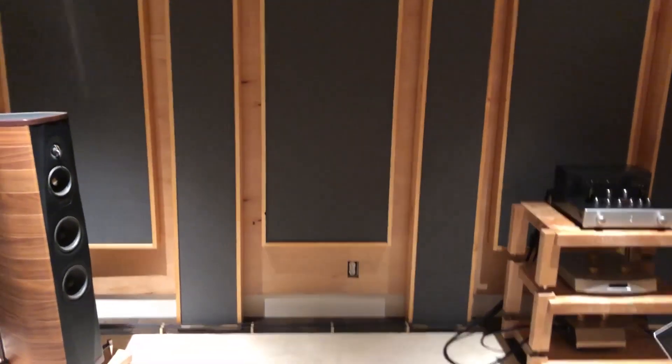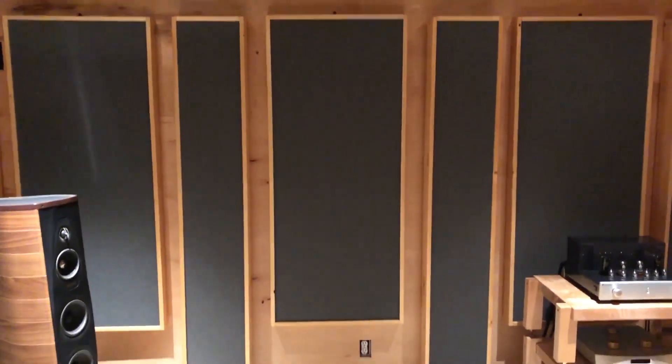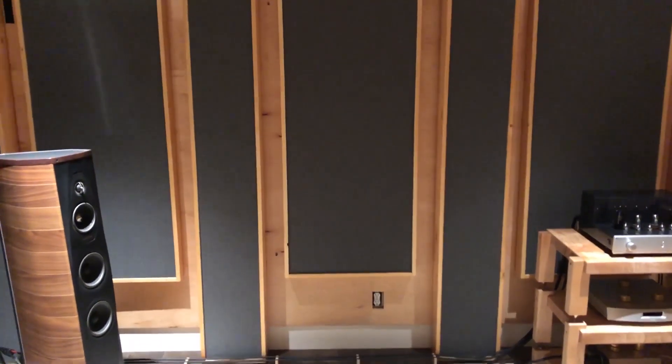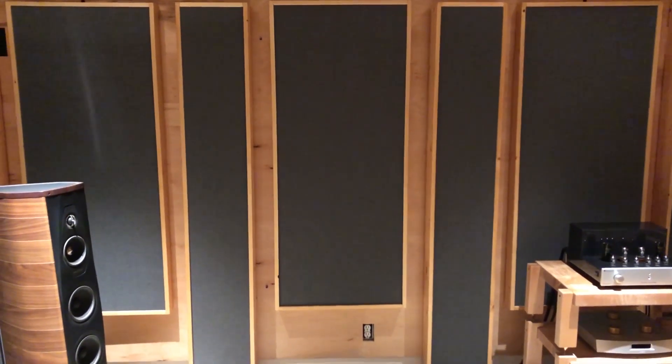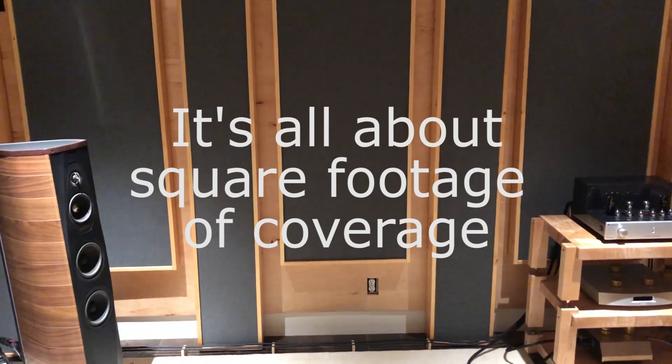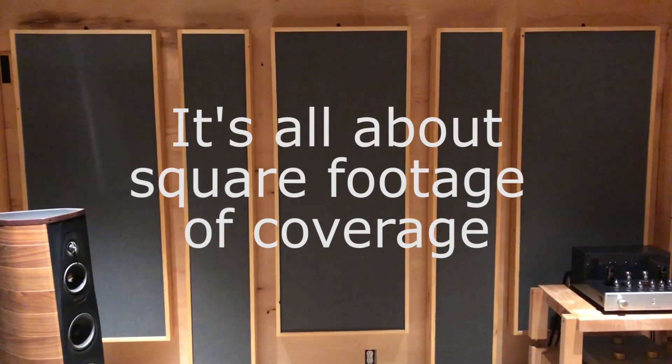The reason for the slim panels in the middle is that the larger ones ended up being too heavy. At 135 pounds, it was difficult for me to carry them by myself from the workspace in my garage to the music room, so I decided to slim them down — those are about 60 pounds.